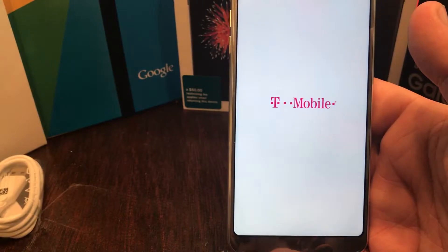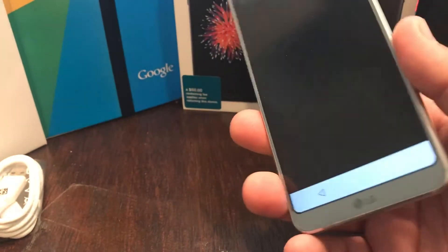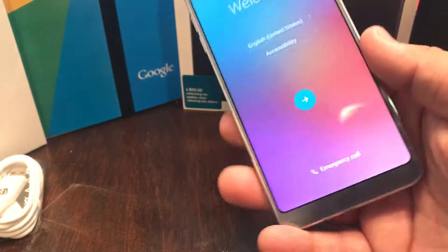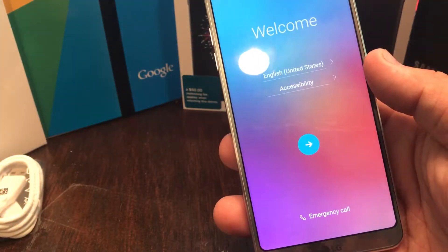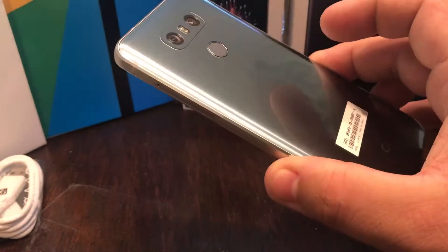Look at the screen on that bad boy. In all reality, all the videos and stuff you watch on YouTube does not give it justice unless you hold it and look at it in person. God, this thing is nice.